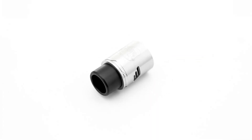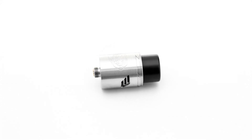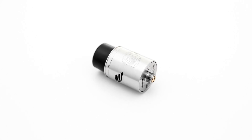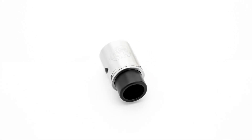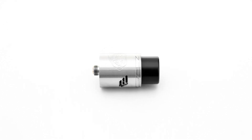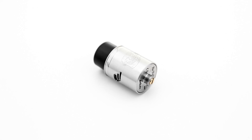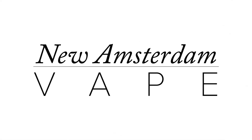Overall, the Troll version 2 RDA is a really solid RDA and great for high-wattage cloud chasing. With the velocity posts, you can fit most any build with ease, and the deep well makes vaping with the Troll so much better. I found I can go for really long periods without re-dripping, and when I do re-drip, I can easily fit a few milliliters of liquid with no leaking. This is New Amsterdam Vape — if you found this video helpful, please like, comment, and subscribe.